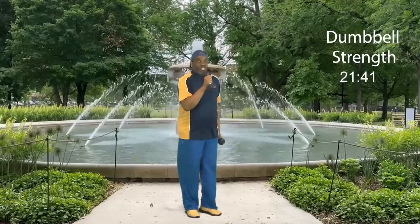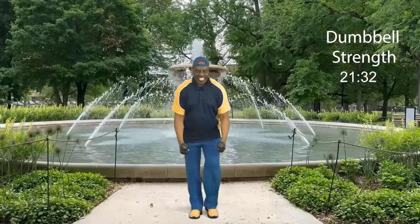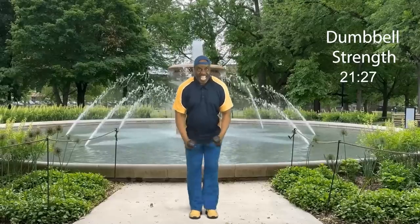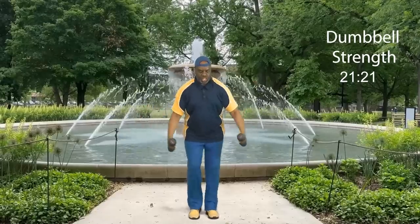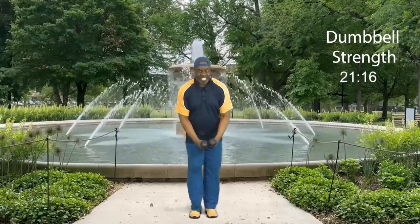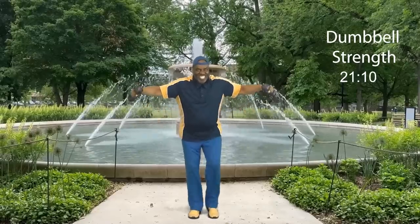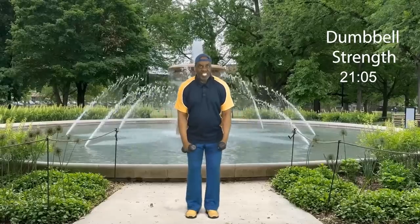We got one more round to do and you're going to do it with me. Four, three, everybody let's go: eight, seven, six, five, four, three, two, and one more. Step touch. How did we do? I think we were fantastic.